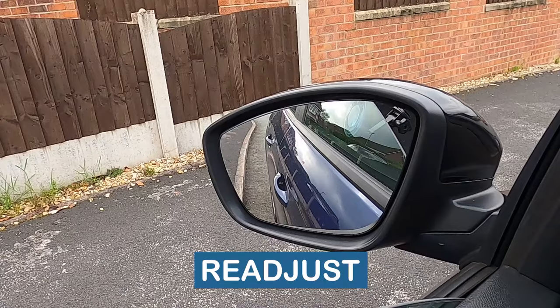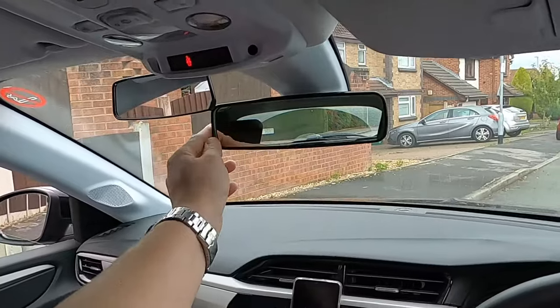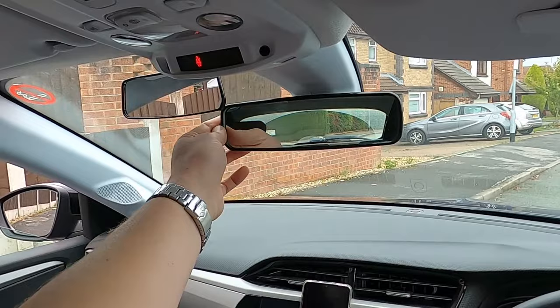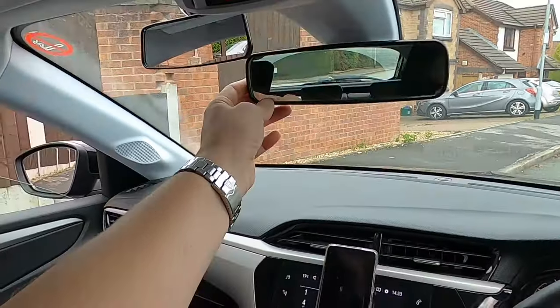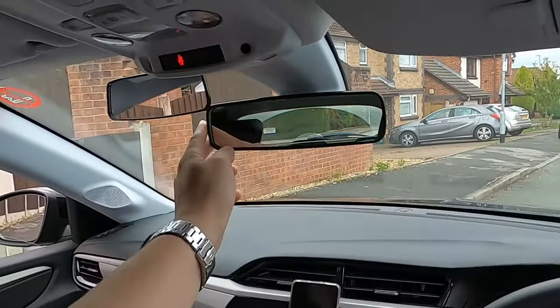Anytime we get in a car that anyone else has driven, we have to readjust the mirrors for our seating position. Basically, if we move the seat, we also need to move the mirrors. Now, the central one's pretty simple. You get your left hand, you hold the left side of the mirror, and you just tilt the mirror until you can see the whole outer rim of the back window. But you need to keep your body in a normal seating position. You don't want to grab the mirror with your left hand and start leaning forward because when you sit back down, your mirror's not going to be in the right place.